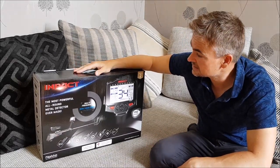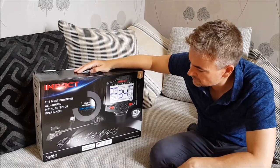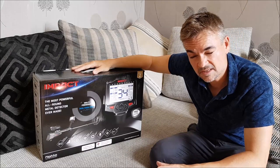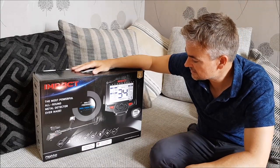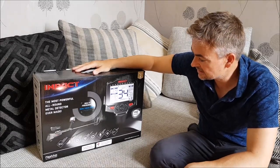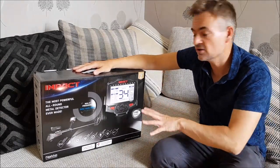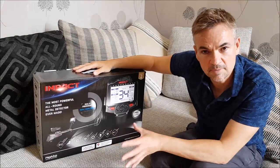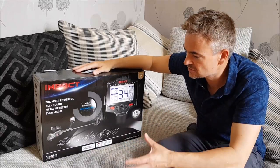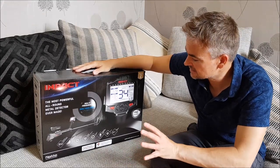It's also got 12 modes, so it's a machine that you can pretty much switch on and go, putting it to the preference of your choice using one of those preset modes. It's a lovely looking machine. There are various videos around and information on the Nocta Impact at the moment, but hopefully this video is going to be of use to you. In this first video we're simply looking at all the components within the box. Some of my later videos will be going out to the field to do depth tests, and then down to the beach to see how it reacts with wet mineralised sand. Anyway, let's take a look in the box.